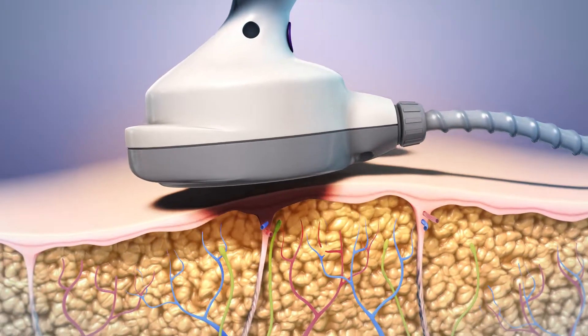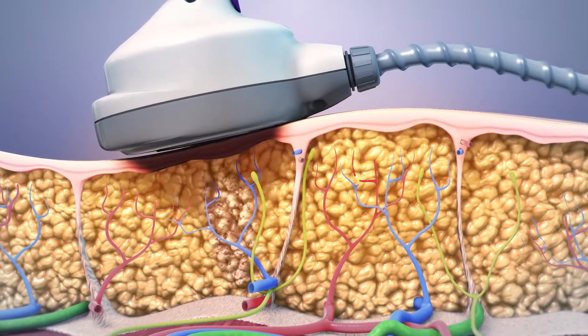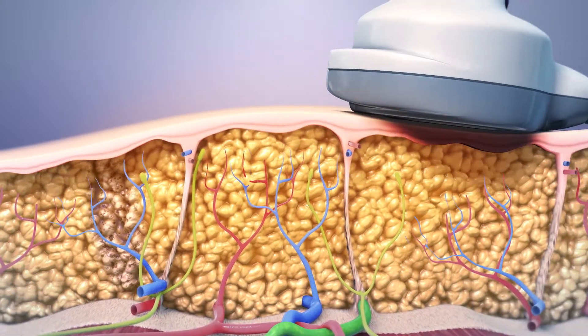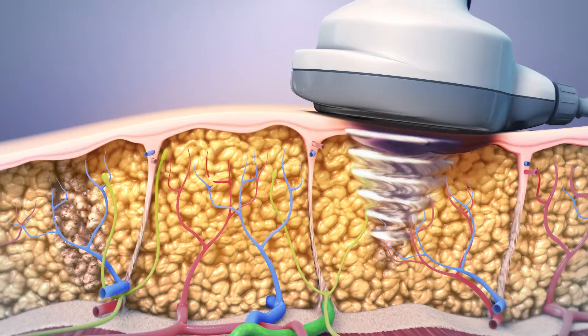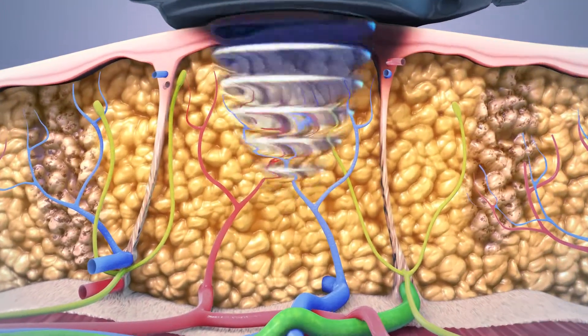Once the transducer is positioned on the surface of the skin, ultrasound energy is delivered. Acoustic waves of energy are focused at a point 1.5 cm below the skin surface, similar to how a magnifying glass can focus a point of light.